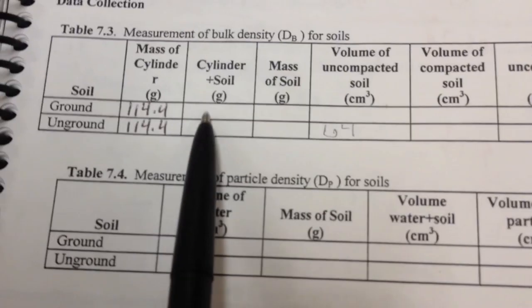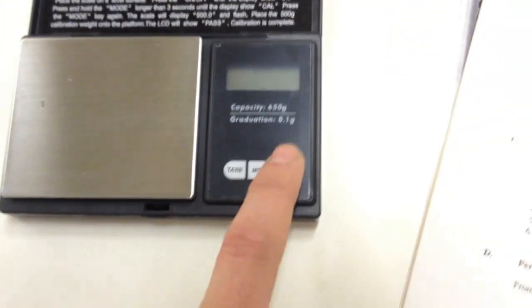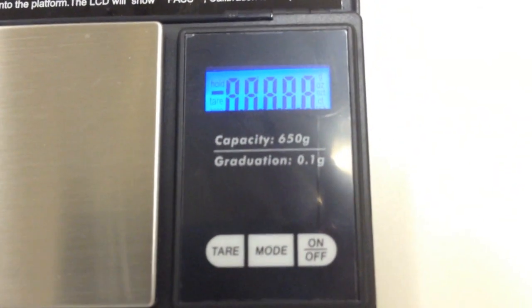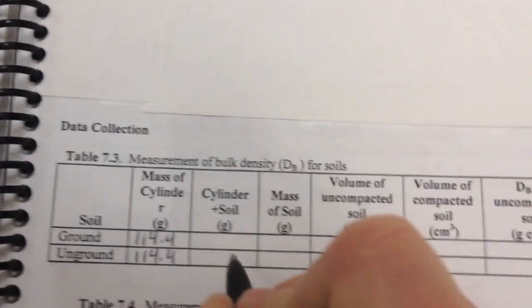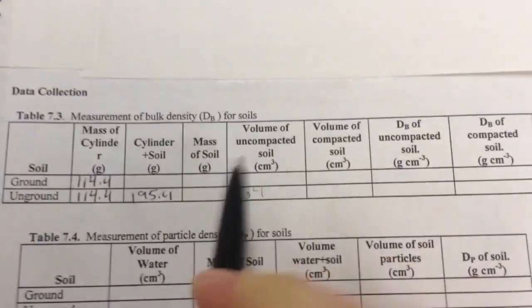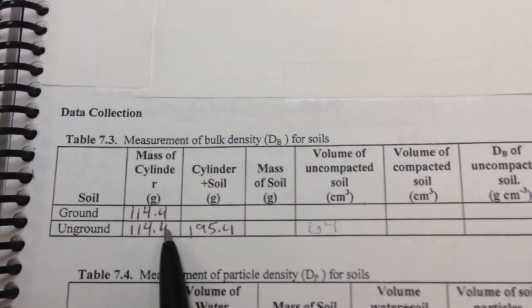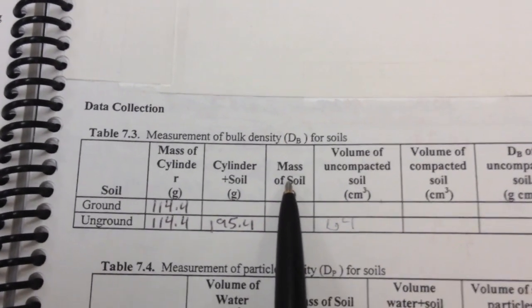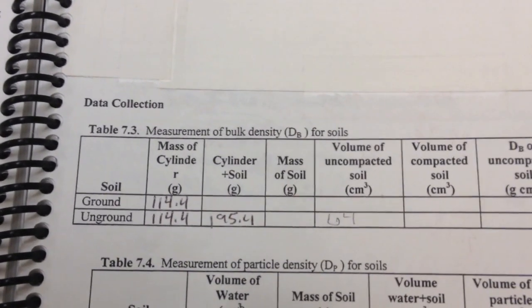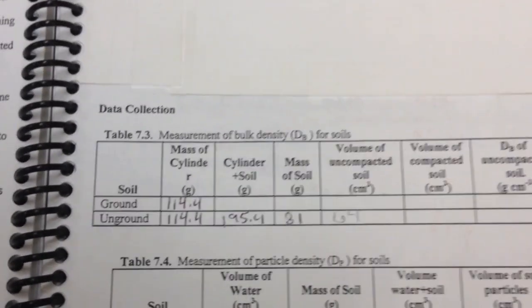Next, find the weight of the cylinder plus the soil. Turn the scale on, make sure it's zeroed, and place the graduated cylinder with soil on it — I get 195.4 grams. To find the mass of the soil, subtract the cylinder mass: 195 minus 114 gives approximately 81 grams. So we're dealing with 81 grams of soil.